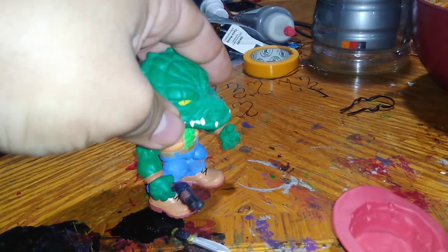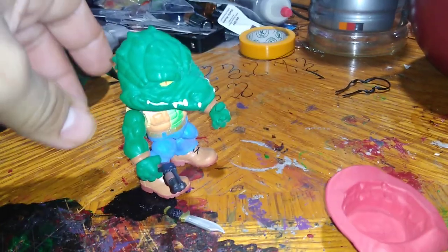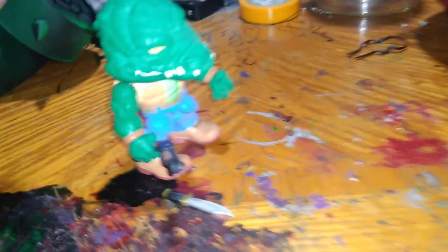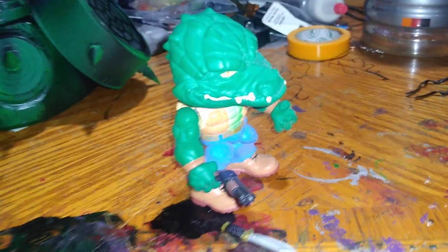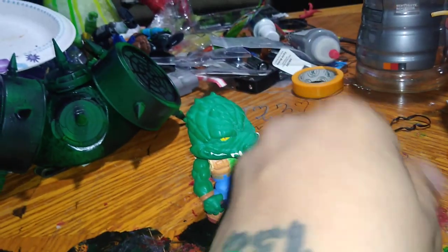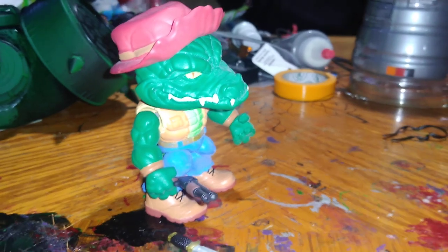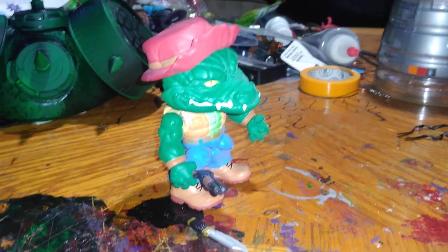So if you've got some kids who won't stab themselves or stab others, or just want to put them on the shelf, that's cool. I wouldn't say this is an actual action figure to actually play with. But here's Letterhead's hat, as you can see.